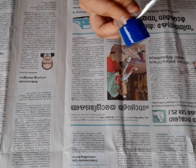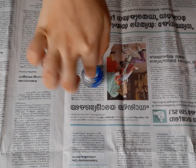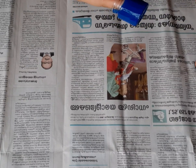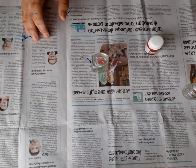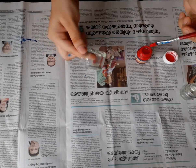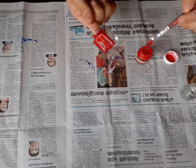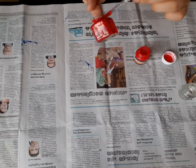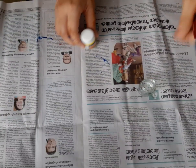In this small bottle, I will paint a little bit of a different color. In the last bottle, I will paint with a blue color.